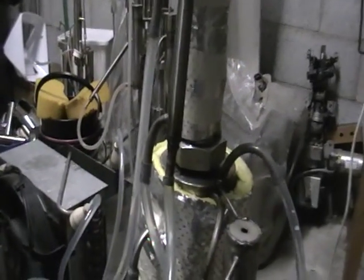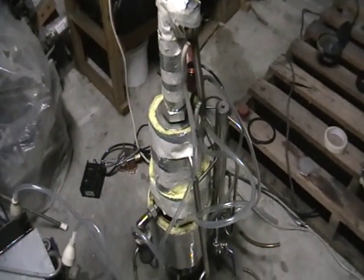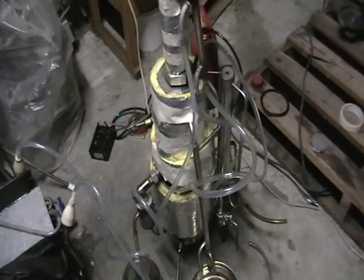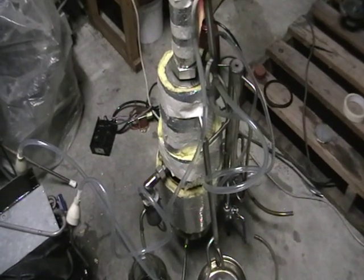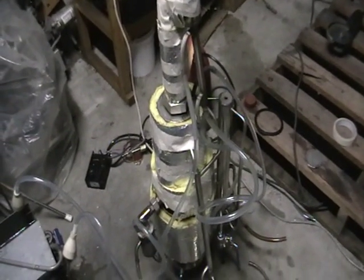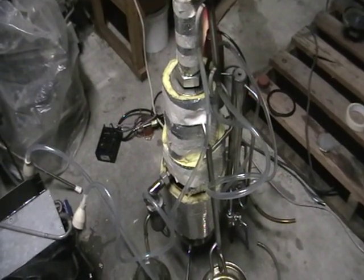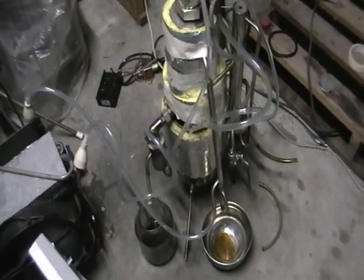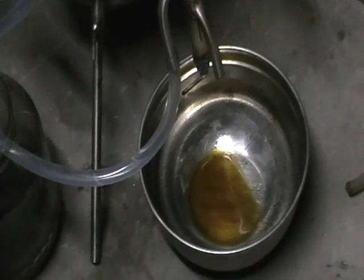We got this from the column — an extra column installed on top of our reformer. So technically we're treating our motor oil as a crude oil. We're running destructive distillation and removing every fraction along the way, so there is no waste. The only stuff left in the reactor is solid carbon.